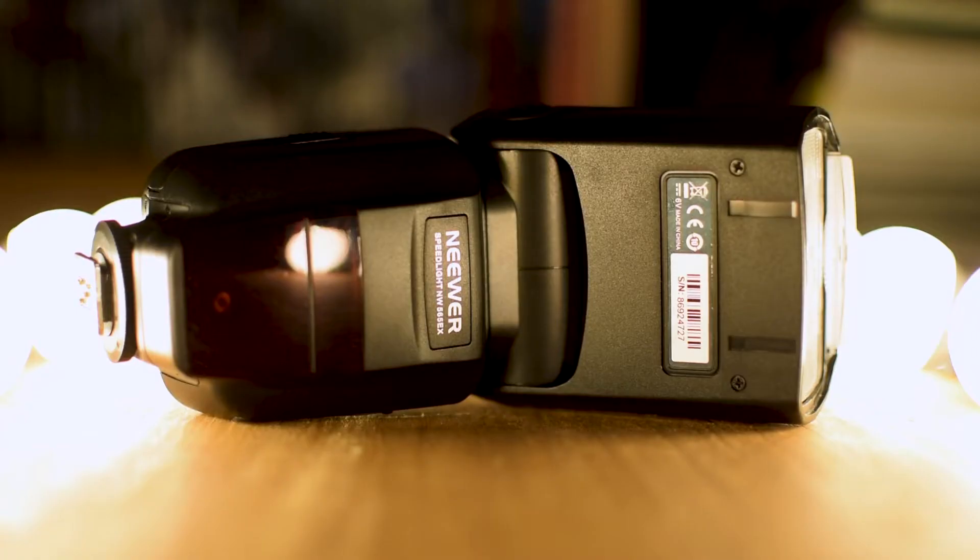Next up we have a speedlight — this one is a Neewer. I buy quite a lot of their stuff on Amazon because it's not very expensive and it does the job. I do a lot of gigs in bars and nightclubs so having one of these comes in pretty handy. It came with remote triggers as well so you can have it set up anywhere. It was £42.99, though it goes through some batteries, so rechargeable batteries are a must. It's the first speedlight I've ever used — there was a bit of a learning curve but I think I've got the hang of it now.